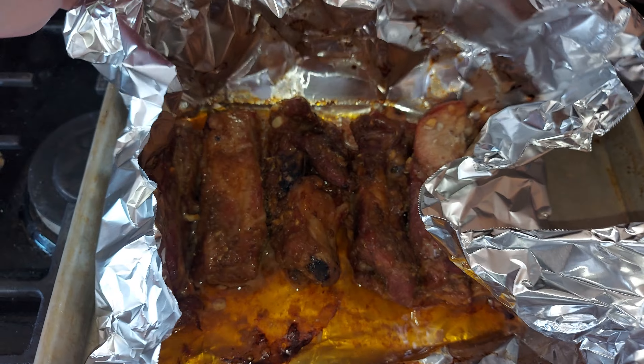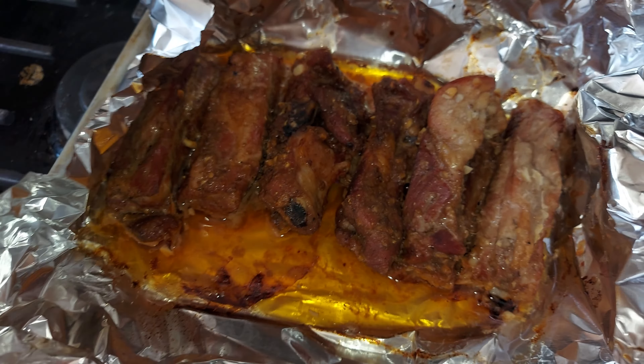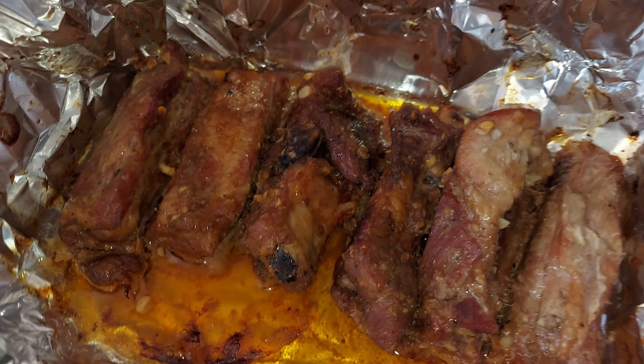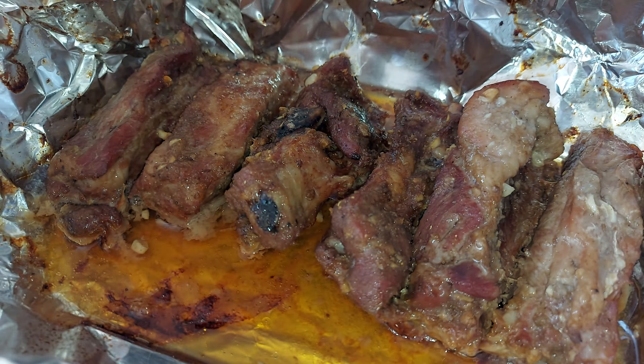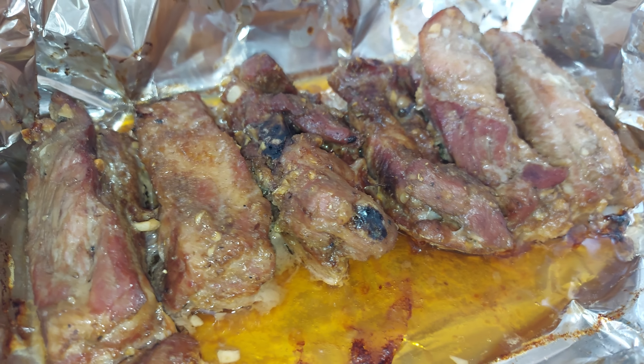Now if you don't happen to eat pork, you can do this with lamb and it will be just as delicious and suited to your dietary needs. That's the great part about these base recipes here at the Do-It-Yourself Torme — you can adjust them as needed for your dietary preferences.